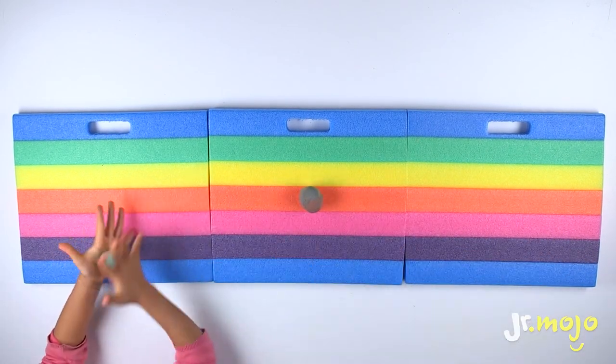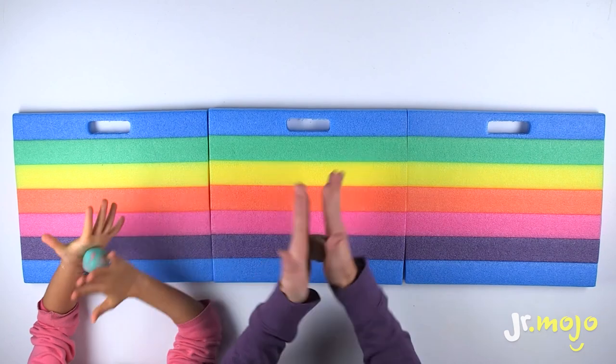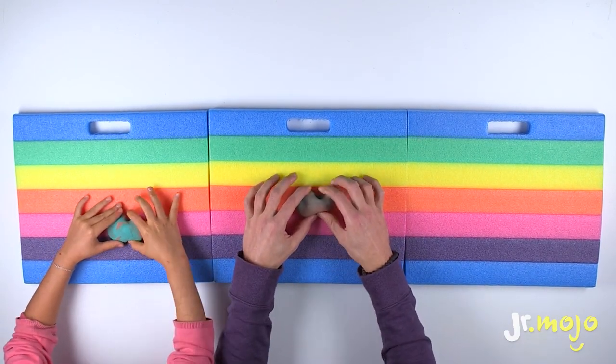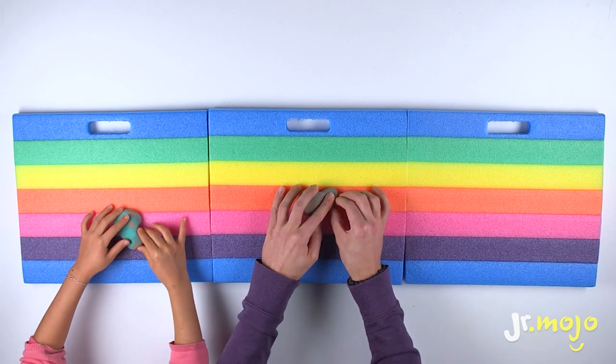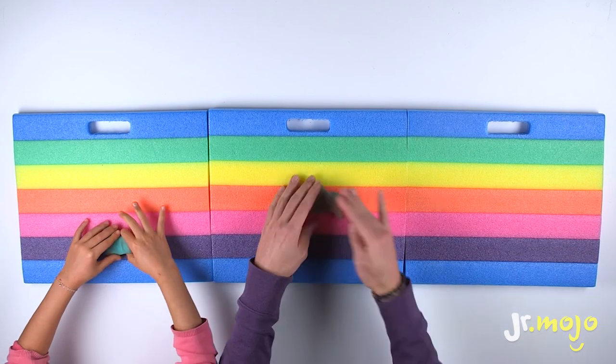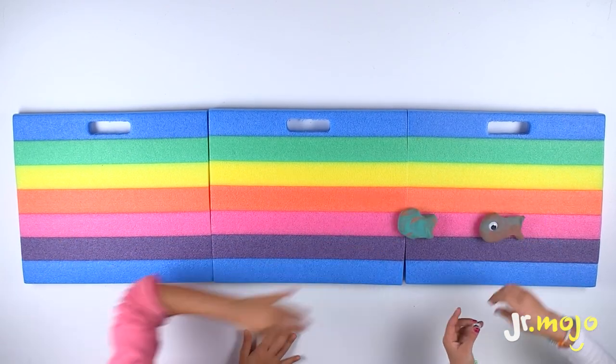Make a ball, and then squish it, and then pinch the tail. Shape it like a fish and there you go! The fishies are done!